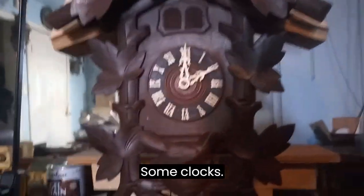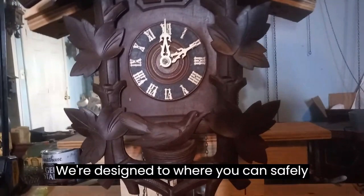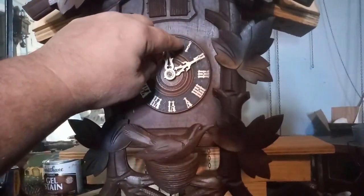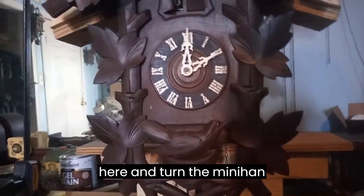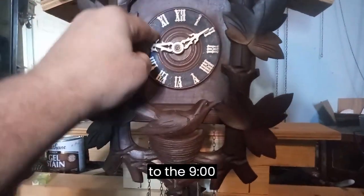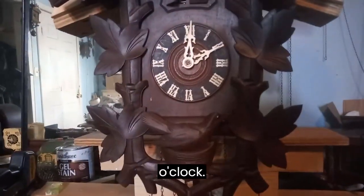Some clocks were designed to where you can safely turn the minute hand backwards. If I want to get this clock to catch up with itself, I can turn the minute hand backwards to nine o'clock and then back up to twelve o'clock.